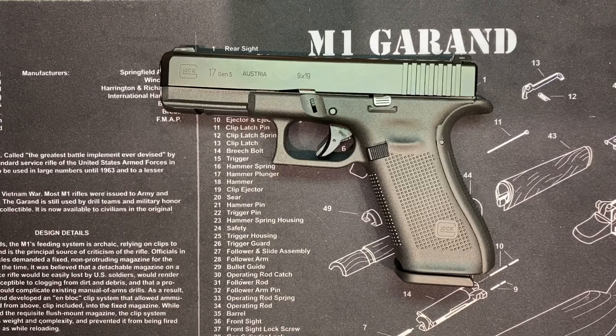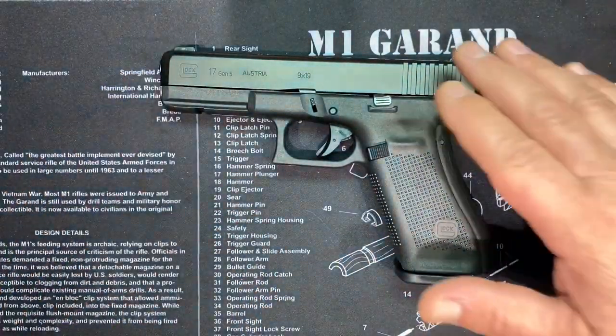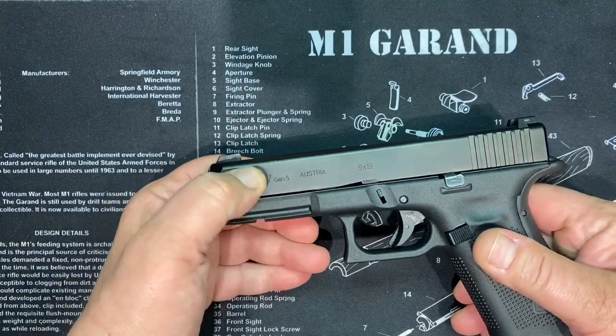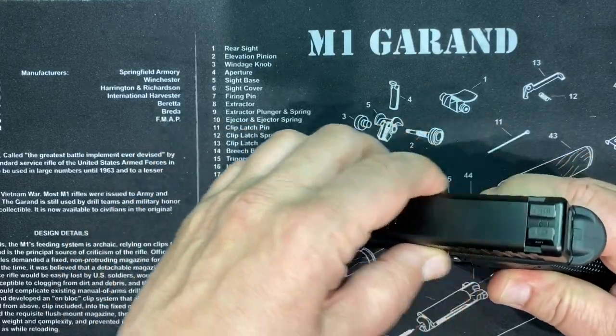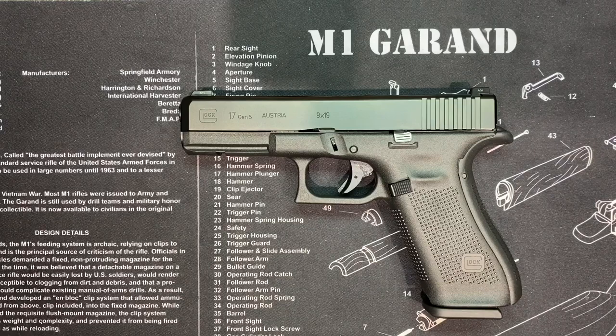Glock also introduced ferritic nitro carburizing into the firearms industry as an anti-corrosion surface treatment for metal gun parts. There are things like Tenifer coatings and they've changed it through the years, but the coatings they put on Glocks were industry-leading.